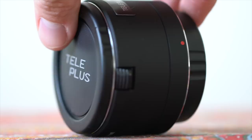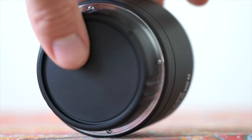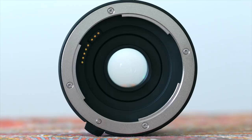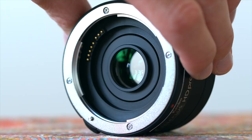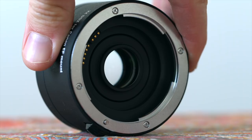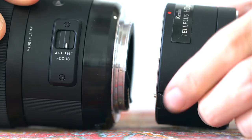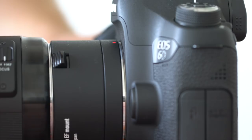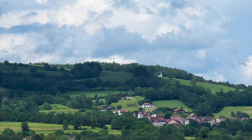The Kenko Teleplus HD Pro 2x teleconverter replaces the older Teleplus Pro 300 series that was quite soft and unsharp according to some reviews. This new model apparently has redesigned optics with more glass elements to fit high-resolution cameras and lenses. I chose the version compatible with Canon EF mount. It only weighs 180 grams and is quite compact, but out of the box it feels quite solid and well-designed. It weighs way less than other teleconverters like the Canon X2 or Sigma X2, and is compatible with both full-frame and crop sensors.